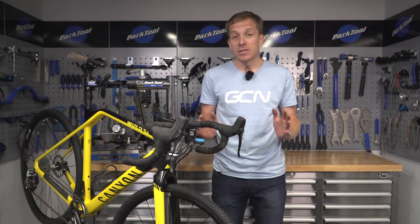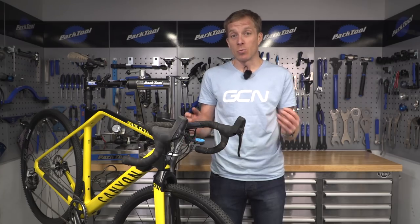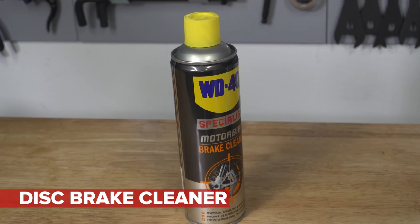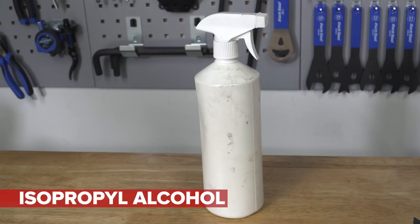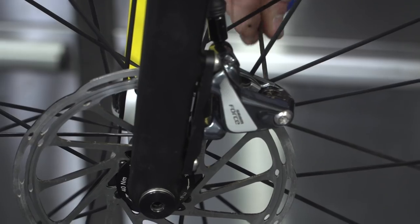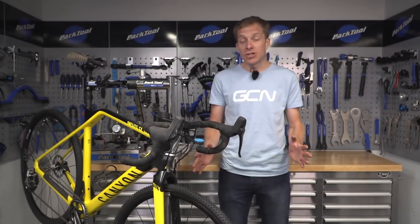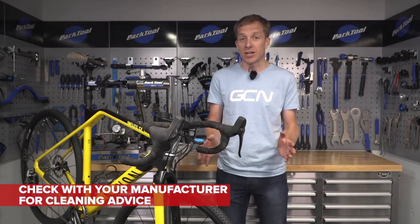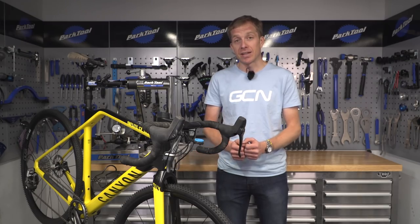Cleaning your rotors and pads is a reasonably straightforward job and it's a great way of making sure that your brakes work well as well as silently. What you're going to need is a dedicated disc brake cleaner, some medium coarse sandpaper, some nitrile gloves, some isopropyl alcohol, and some lint-free shop towel. Remove the pads from the caliper and also remove the wheels so the rotors are away from the caliper too. SRAM actually recommend just using soapy water to clean the caliper, but do check with your manufacturer on what they recommend.